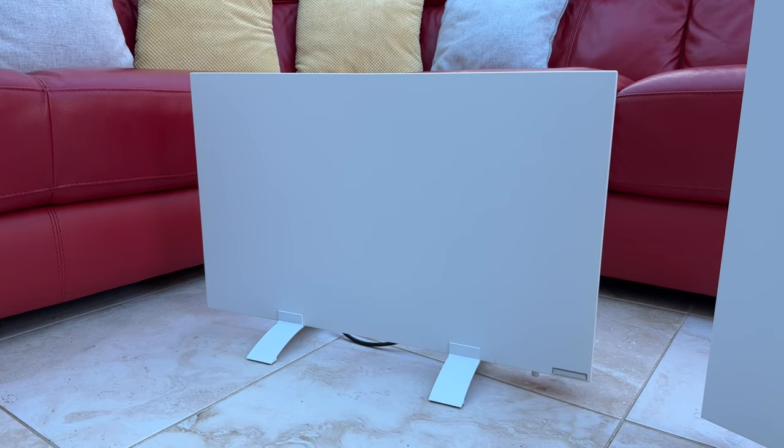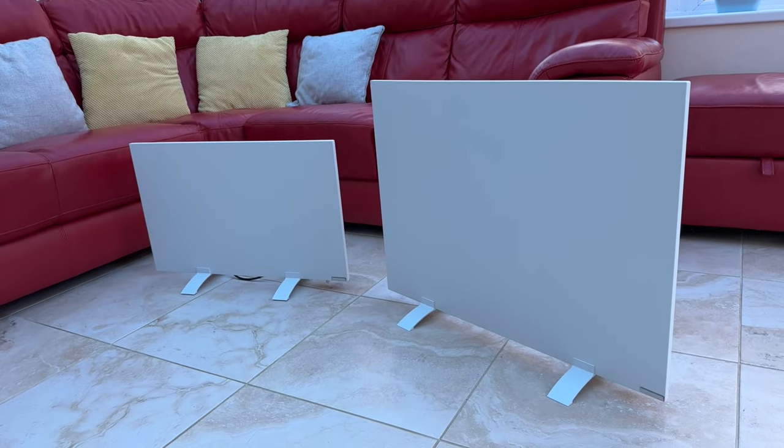A few months ago I reviewed the 220W underdesk heater that I bought myself from Herschel Infrared. Well, meet its big brother. Herschel Infrared have very kindly sent me the 500W version of their portable heater to review, and I've been putting it through its paces, so let's go over what I thought of it.